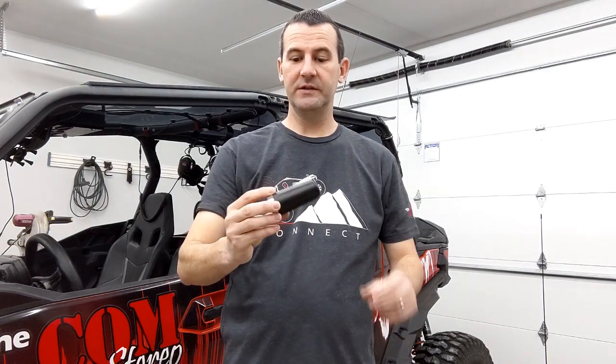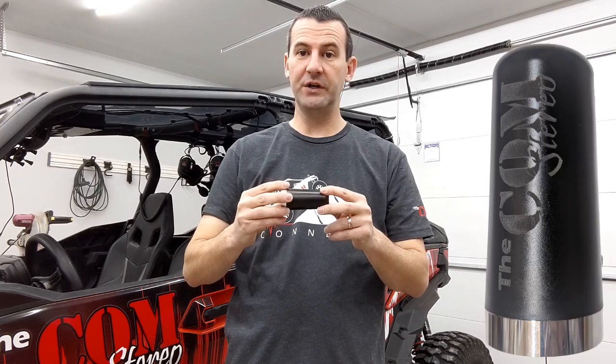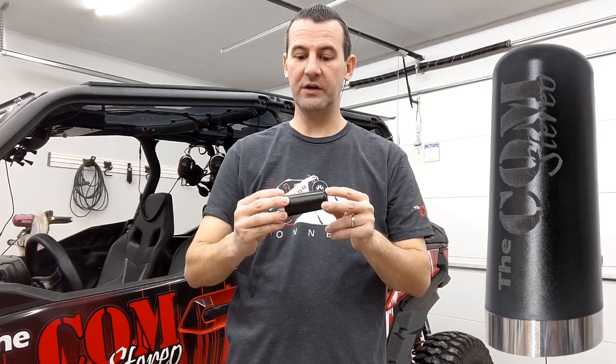Hi, Kirk here with the Comm. I'm going to be talking to you about a couple of our new antennas. This here is our new little shadow antenna, and this antenna is for the GMRS radio — our G95 radio, which is the GMRS channel certified for that.